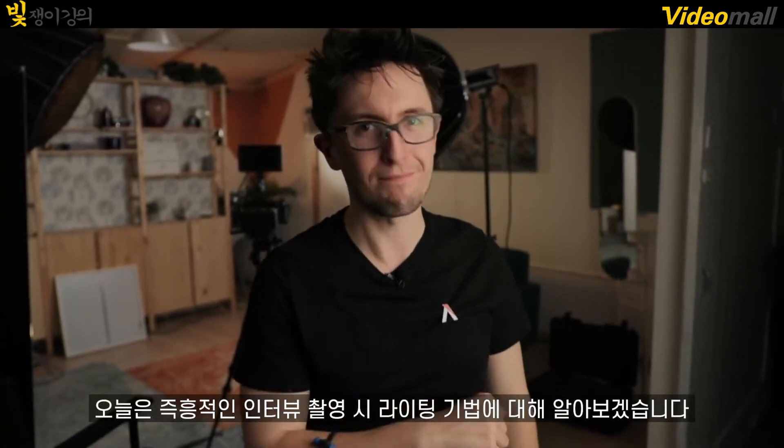Hey, Matt from the A-Team here, and today I'm going to show you how to go from this to this. Today on 4-Minute Foam School, we're going to be shooting an interview on the fly. Let's go.